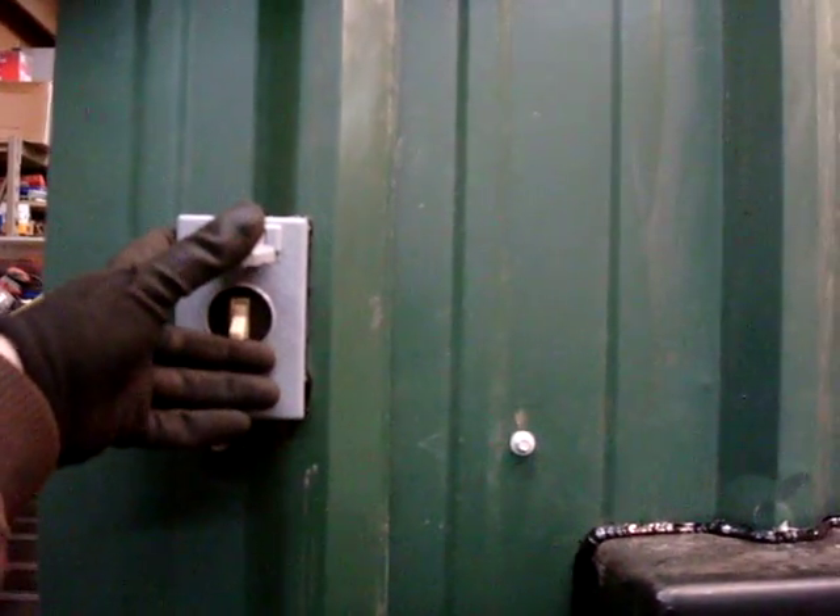When you get done loading the wood, close it, pull the damper rod out — which I still have to put the handle on — and flip the switch to that position, which turns the light off.